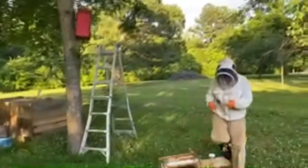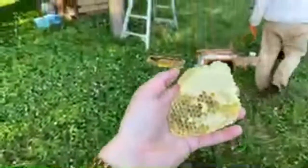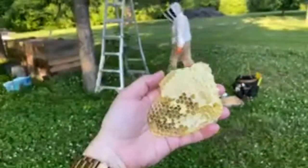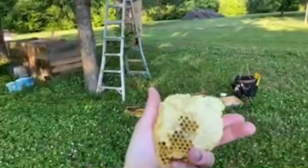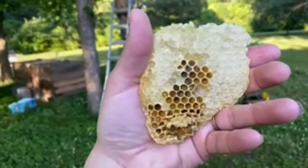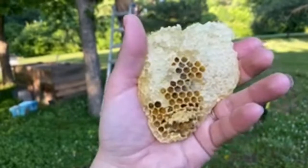That gives the bees a nice source of — he just handed me a nice chunk of honey. Looks like it's got a little bit of pollen in there too, maybe bee bread — it looks a little shiny in the camera.